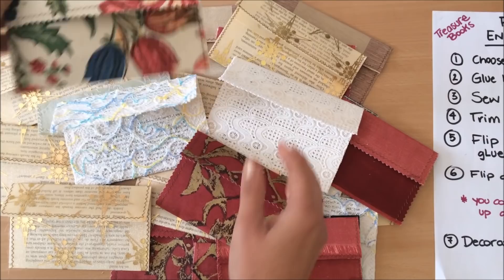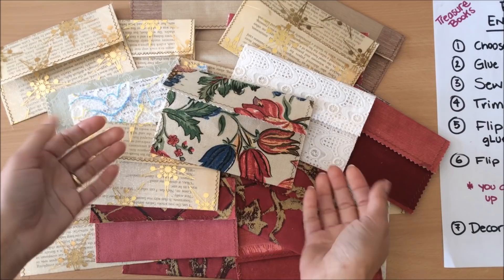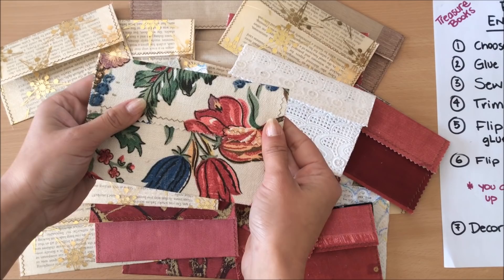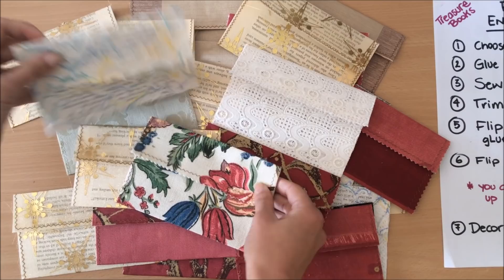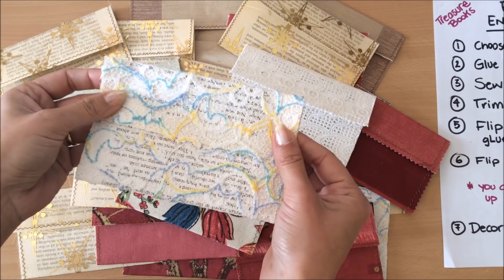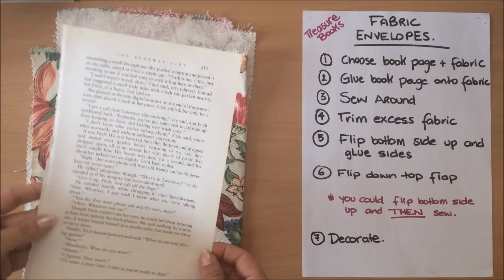Depending on what kind of fabric you use, something like this I'll just leave as it is. For this project you will need your sewing machine, but if you don't have one you can still make the project — just use glue instead of sewing. However, keep that in mind when choosing your fabric. A thick upholstery fabric works fine with glue, but something like lace with lots of little open areas where glue can seep through may not work, nor will something very sheer.